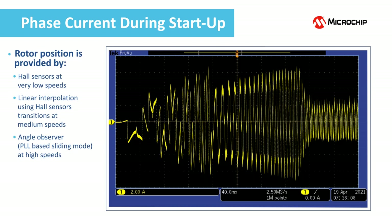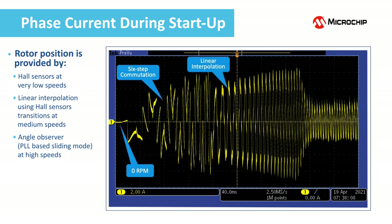This is the phase current during startup in sensored mode. At very low speeds, the rotor position is provided by the hall sensors and the driver applies the six-step commutation strategy. After several transitions of the hall sensors, the driver is able to interpolate the rotor position using linear interpolation. The phase current becomes sinusoidal and the motor accelerates. At higher speeds, an angle observer provides the rotor position with high resolution and accuracy for best efficiency and low operating acoustic noise.